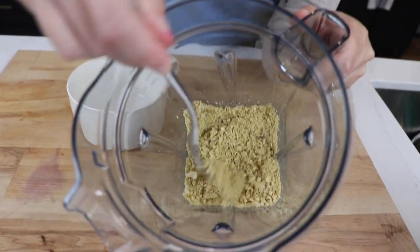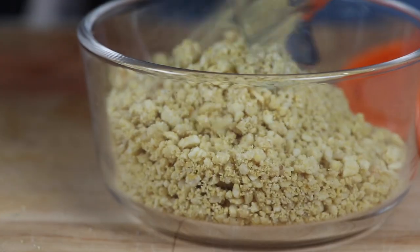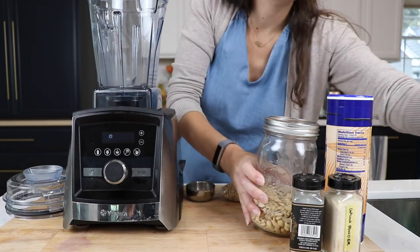Hey guys, today I'm really excited because I think we nailed it. I think we have a new instant classic: vegan parm — parmesan cheese. Oh man, it's good. Here's Shalva, who grew up on 'shaky parm,' who will still eat cheese out of the house. I think it's perfect. It's delicious. Here we go, let's make it.